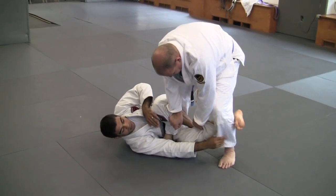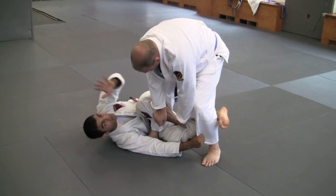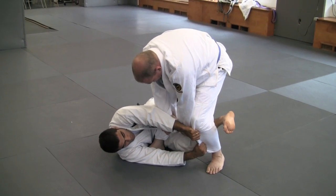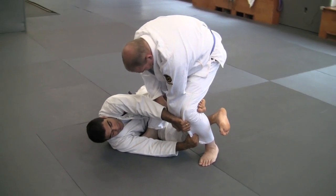My hand can very easily get that pants here. My second hand is gonna come here too. As soon as I have two hands, it's time to open my leg and my left leg goes behind his knee.